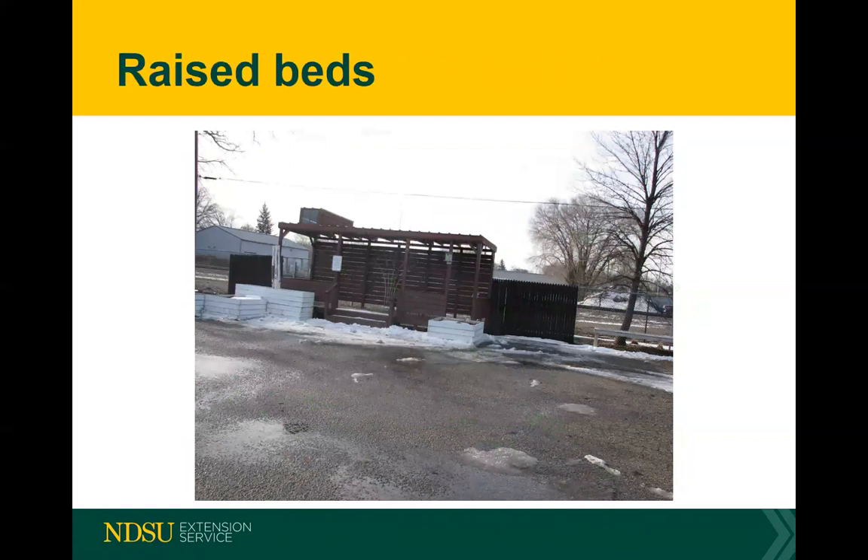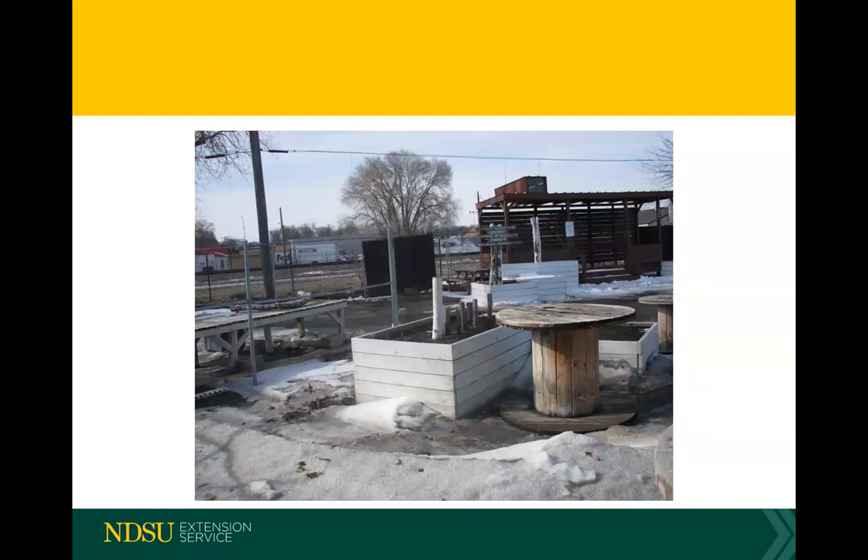Here are some pictures of raised beds I took — there's still snow on the ground. The one in the right center is a smaller one. They're all four feet wide, except for the taller one to the left which is a little narrower. A four-by-four bed is very nice to work with. Here's an example of someone adding a little decorative wood inside to make it more artistic.